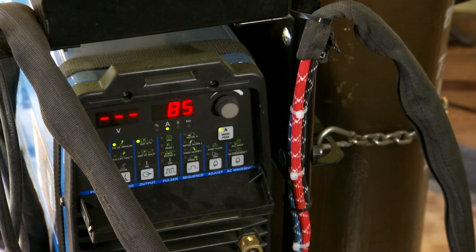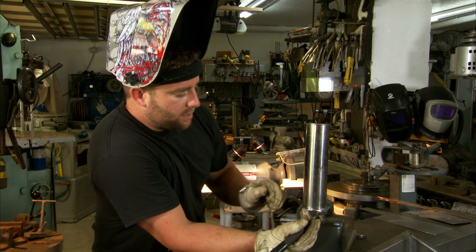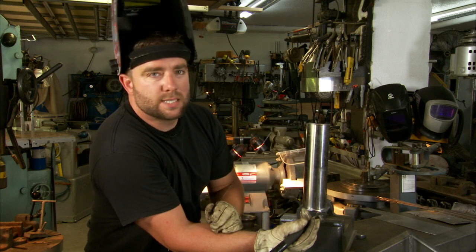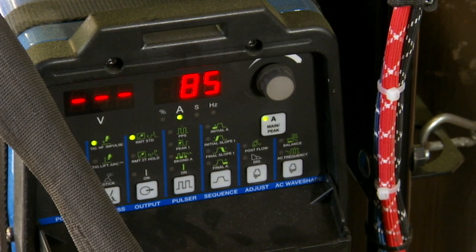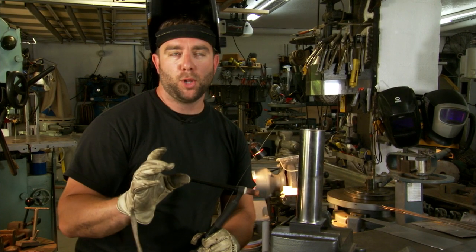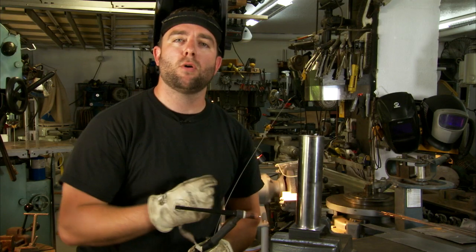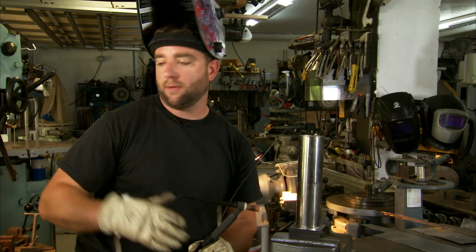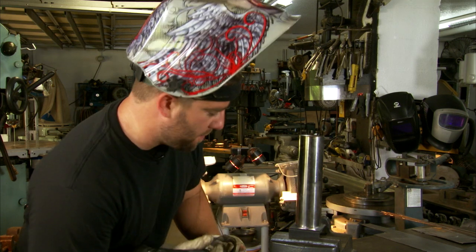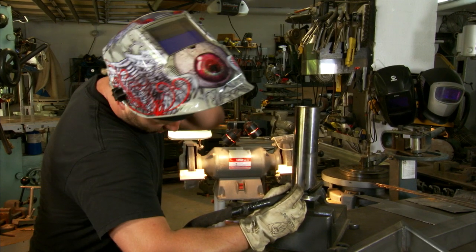I've set the welder to 85 amps. This piece of metal is a little under an eighth inch thick and it's mild steel. This is stainless and it's about 16th wall, so that's where 85 is good. One thing you're going to need in order to make that perfectly round puddle is a pedal or a slide knob so that you can go from zero amps to whatever you set your ceiling amperage at — for example, 85 amps. That's very important because you're going to need to do a lot of things that work in concert to make that round shape.